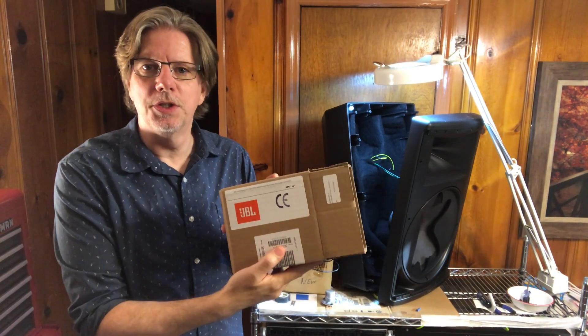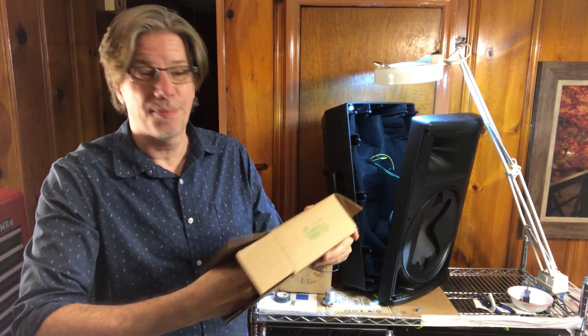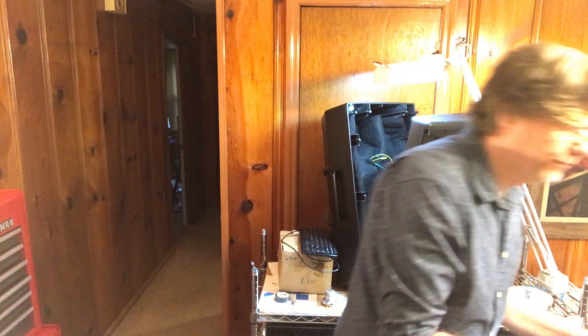Here's the box that the new drivers come in — one box apiece. I ordered two drivers; I probably should have ordered four just to have a couple on hand, since I paid for overnight shipping because I didn't want to wait. The drivers are packed fairly nicely. Here's the replacement driver.